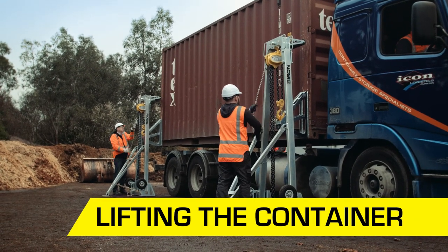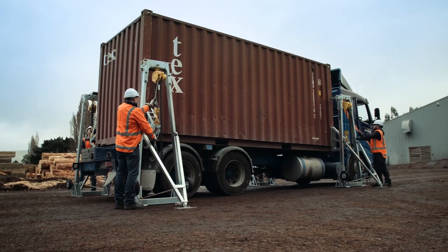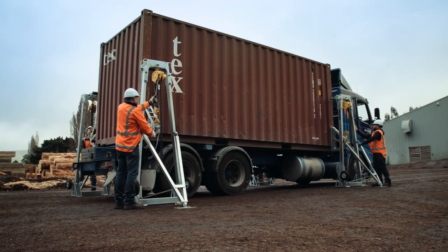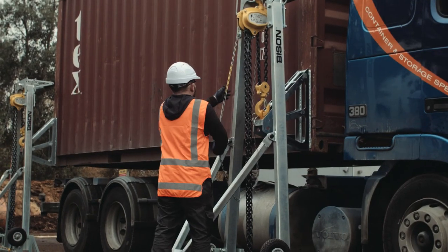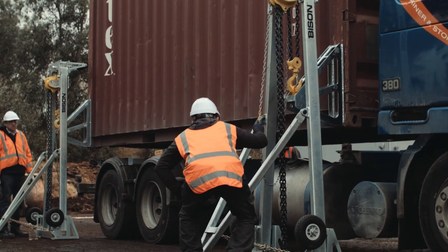Once you are sure that it is safe to lift the container, station an operator at each corner. Begin by lifting a small amount to test the full weight of the container at a safe height. If everything is okay, proceed with the lift. Use the marker on each hand chain to coordinate the lift. Each operator should pull the hand chain marker through five circuits, then pause to check the tension on the lifting chain.